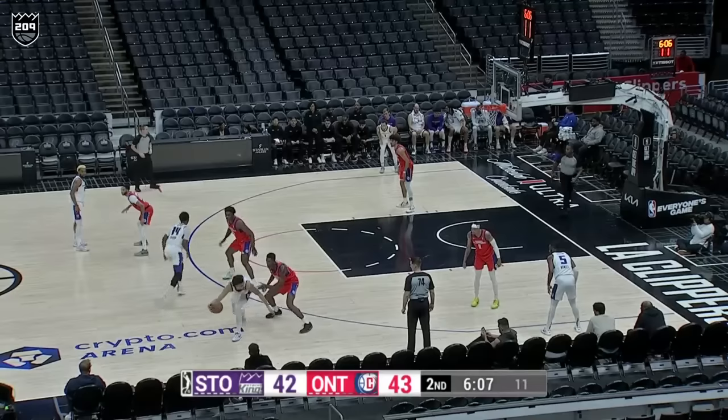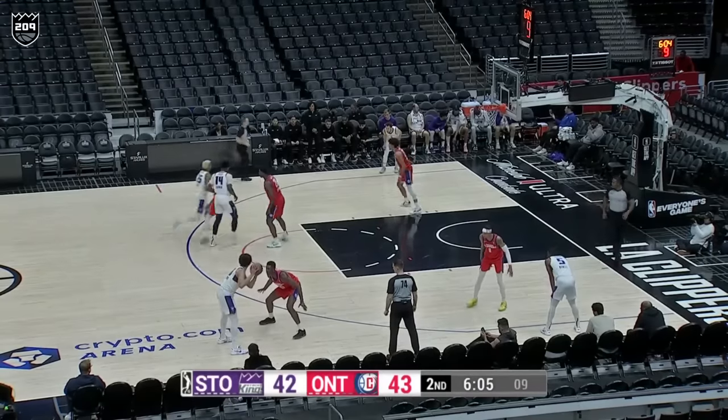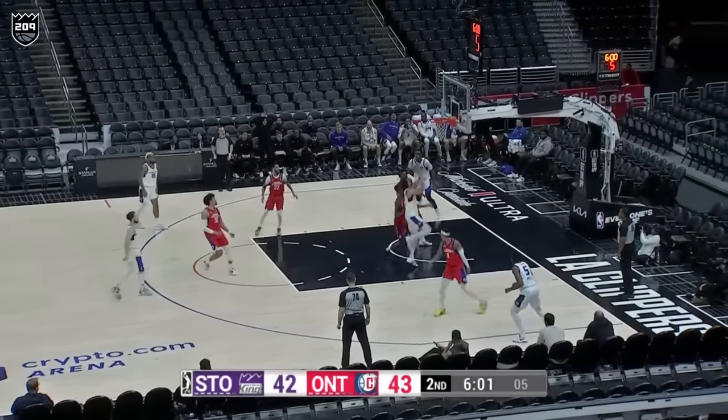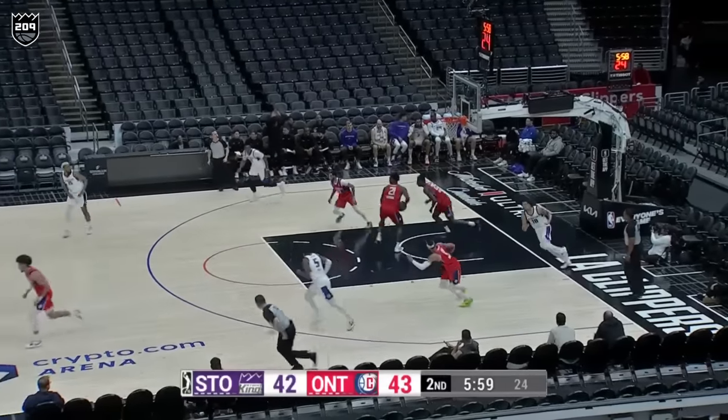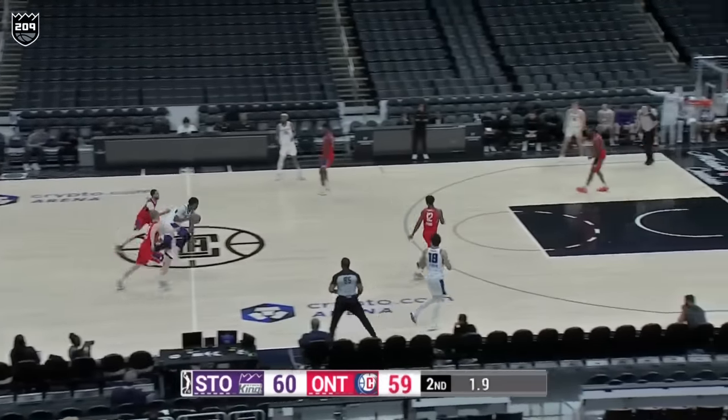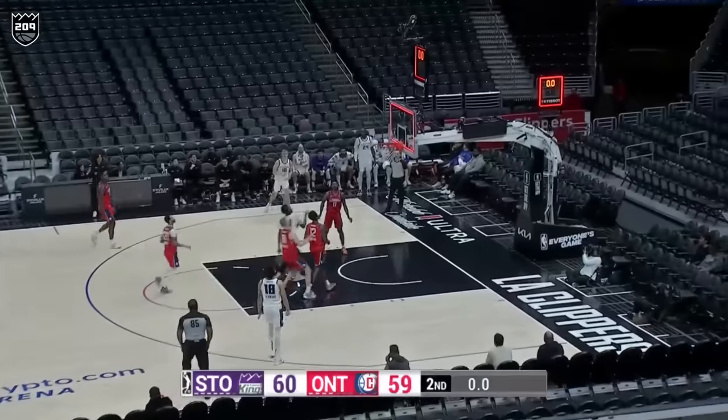That's a deep shot right there. 37.5% will get it done, so you want to make sure you make it difficult. Six seconds on the shot clock — that's what you want. Slauson gets up, couldn't get that one to go down. And like I said, Xavier Moon doesn't seem like he ever gets rattled. You've got to make sure you don't give up an easy shot.